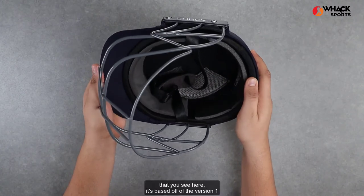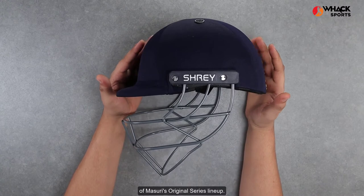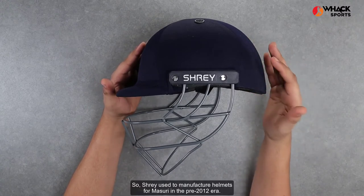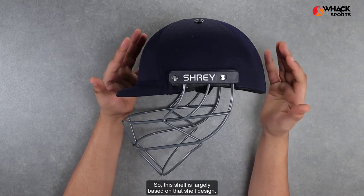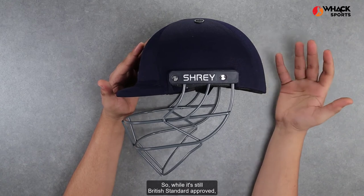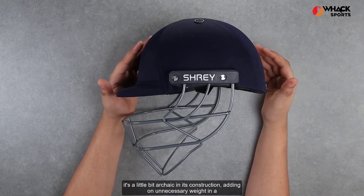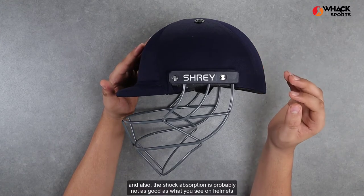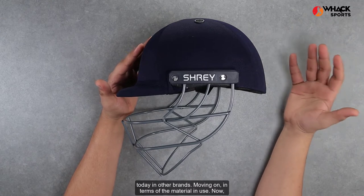In terms of the shell of this helmet, it's based off of the version 1 of Missouri's original series lineup. Shrey used to manufacture helmets for Missouri in the pre-2012 era, so this shell is largely based on that shell design. While it's still British standard approved, it's a little bit archaic in its construction, adding unnecessary weight in a few places, and the shock absorption is probably not as good as what you see on helmets today in other brands.